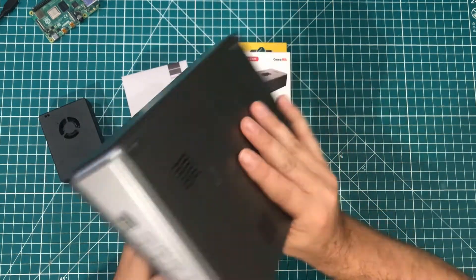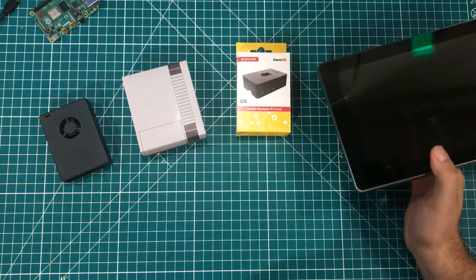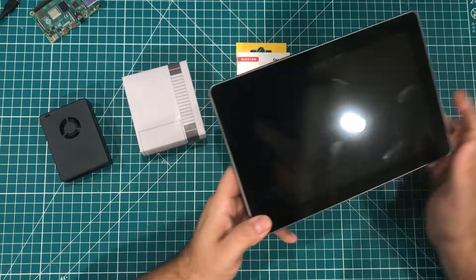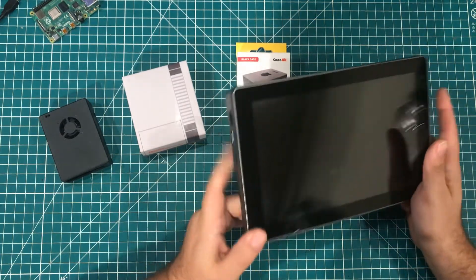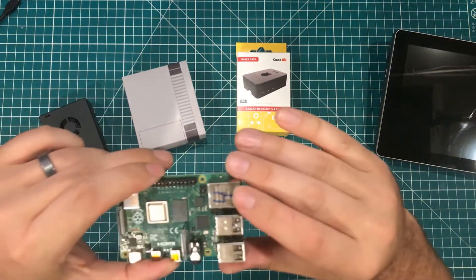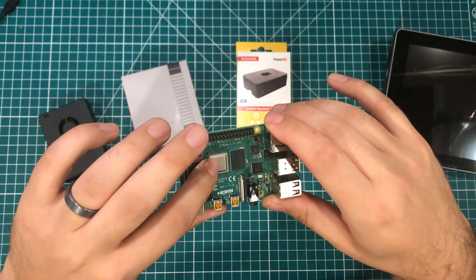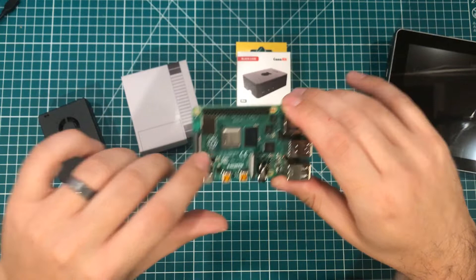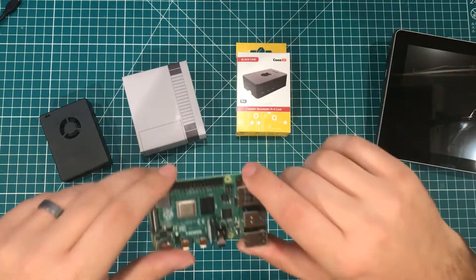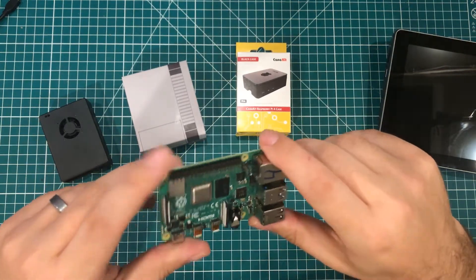Using something like this and having it make noise is a lot different than having the other three or four Pies around my office making no noise. So we're going to test the cooling and the volume these things are putting out. I'm going to test them all with the same four gigabyte Model 4B, put the heatsink on it once, and use the same heatsink through all the tests. We have five contenders — one is running it with no heatsink, just bare metal.